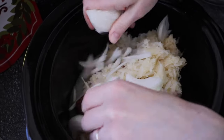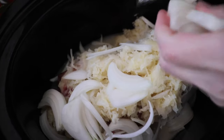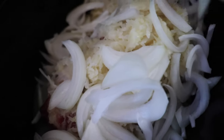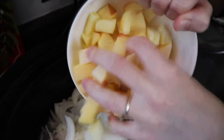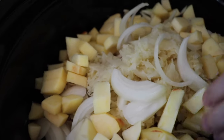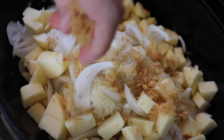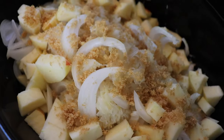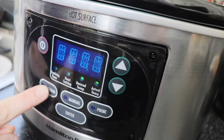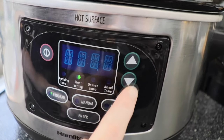Next, I scattered the thinly sliced sweet onions and apples all over the top. And lastly, I took about one tablespoon of light brown sugar and sprinkled it all over the top. And that's it — I grabbed the cover, put it on top, and set my crock pot for eight hours. This is going to cook low and slow for all that fat to break down and the meat to get super juicy and tender, on low heat.